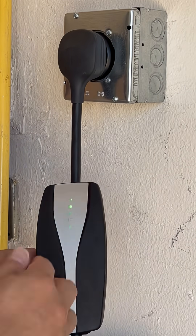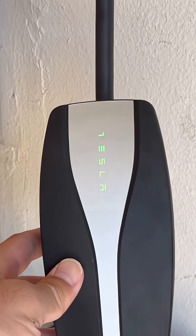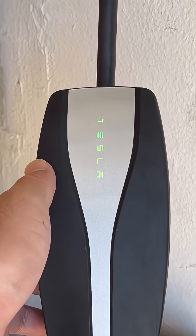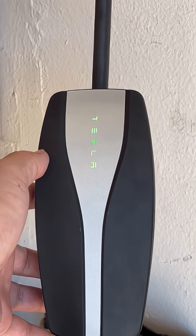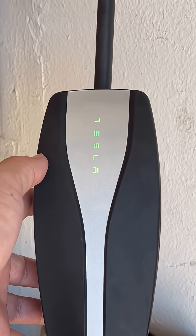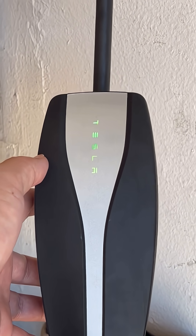Let me bring the phone closer so you can see — it's a green light and it's a steady green light. There's no red blinking light anywhere, and it seems to be working properly. That's how you fix it: just go to your nearest Tesla dealer and swap out your defective mobile charger adapter. Thank you guys for watching.